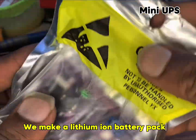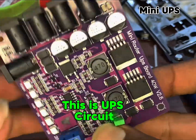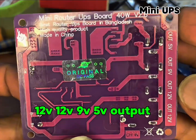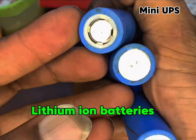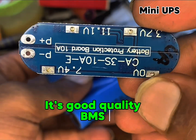We make a lithium-ion battery pack. This is a UPS circuit with 12V, 9V, and 5V output. This is a BMS 10A circuit for lithium-ion batteries. It's good quality BMS.